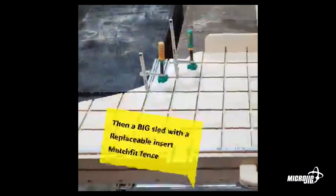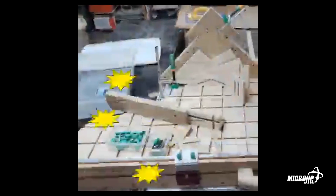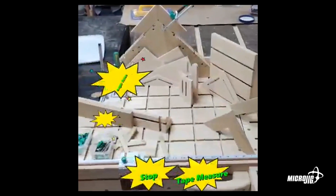One of the cross-cutting sleds that he showed in the video has an interesting shape — yeah, it's very interesting.